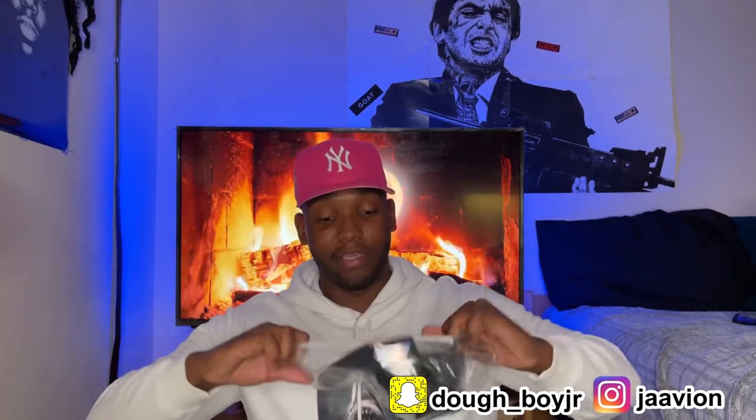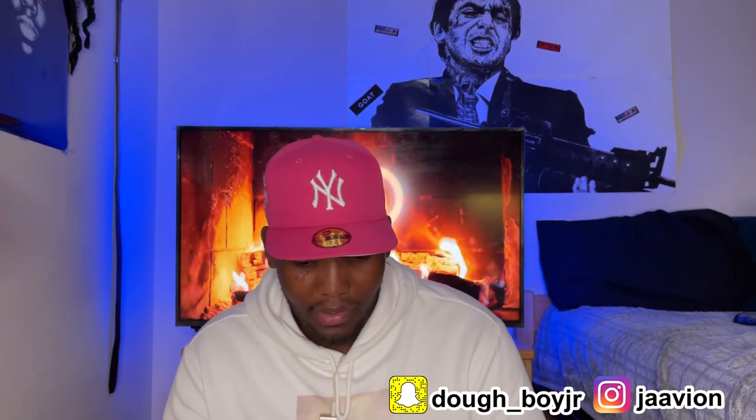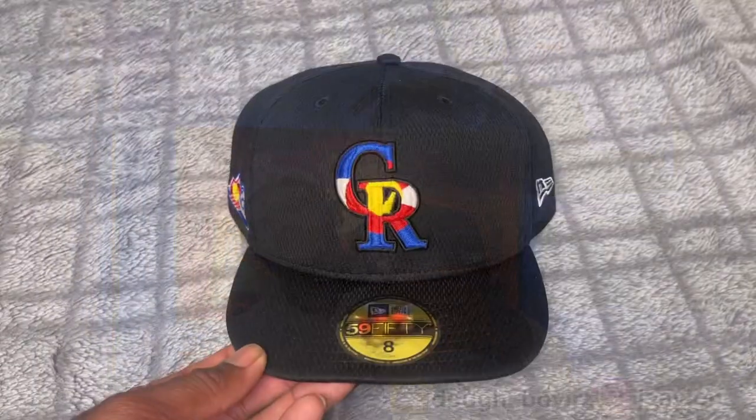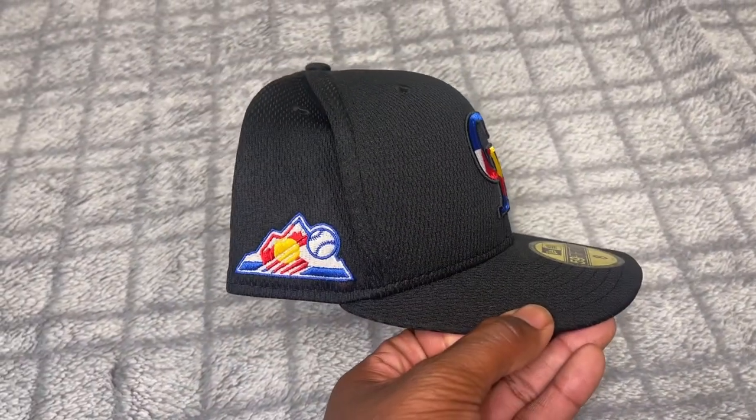Toss that knife to the side. Here's my receipt — put that to the side. This is a real unboxing, fits are still in the bag. I have two fitteds here today. I'm going to show you the one I got on sale first and save my favorite for last. Okay — wow, I didn't even peep that. What material is this? 100% polyester. So this is a Colorado Rockies batting practice fitted or the batting practice collection.